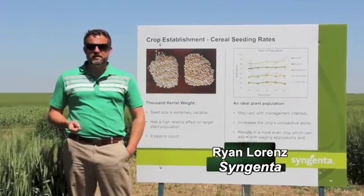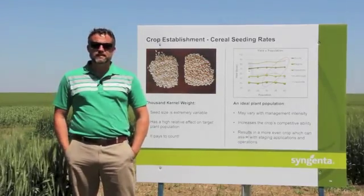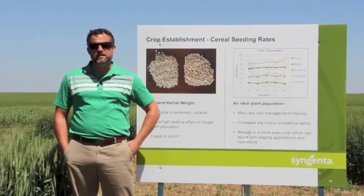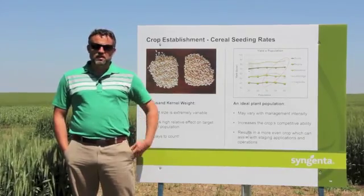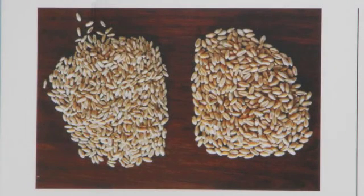This photo behind me is taken from a trial we did last year where we were planting SY985 with two different seed lots. One seed lot was a little bit smaller than the other. Both had excellent germination, very low mortality, very good high quality seed, but the weights were off a little bit.